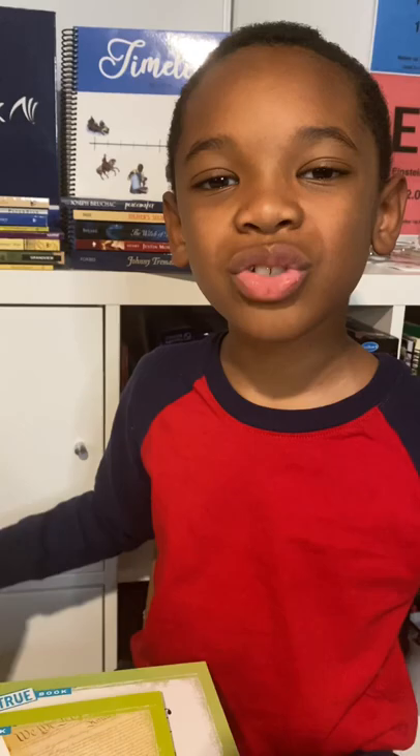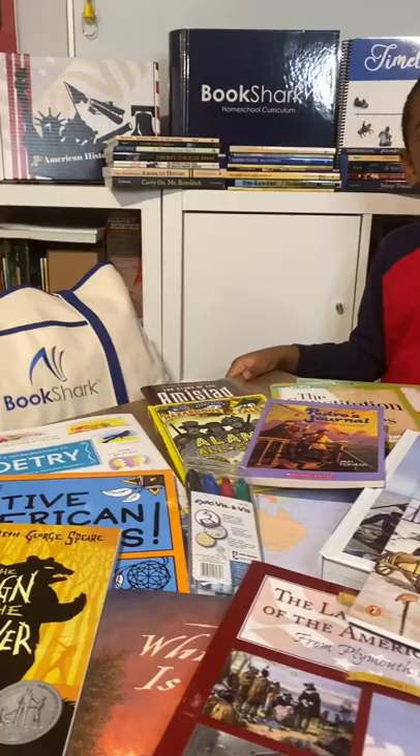Hi, this is Cash with MomSweetBabe. Studying American History — Bookshark is here to help.